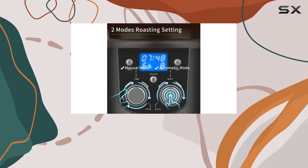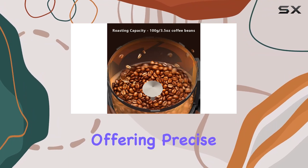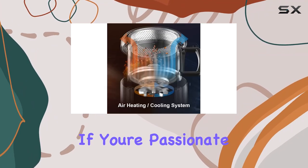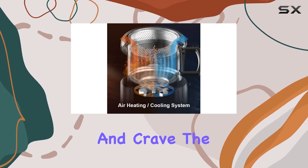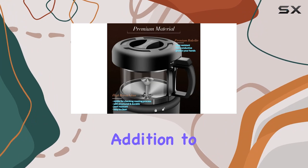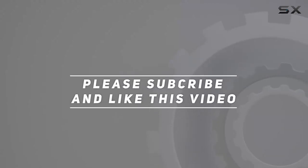Overall, the Kofimacy Coffee Bean Roaster Machine is a professional-grade appliance designed for home use, offering precise control, safety features, and a compact footprint. If you're passionate about coffee and crave the satisfaction of roasting your own beans, this roaster is a must-have addition to your kitchen arsenal. Check out the video description for updated price, and thank you for watching.